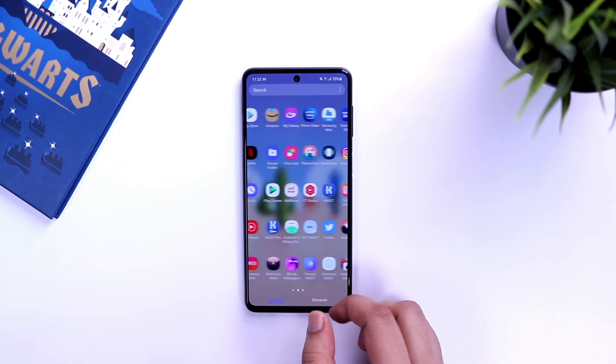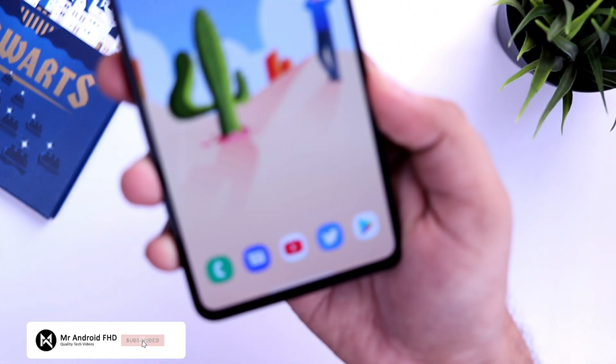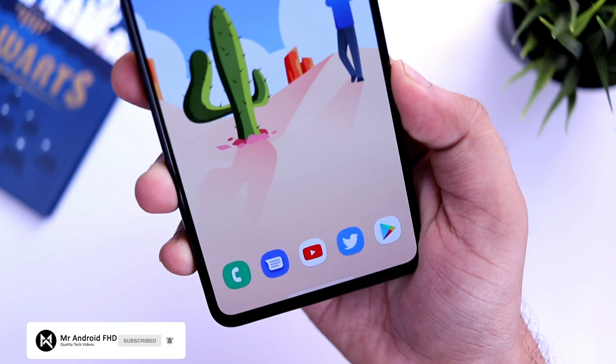So that's pretty much it — these are some very important settings that you need to change on your Samsung Galaxy M52 right now. If you liked this video, be sure to hit the like button and subscribe to the channel. I'm Mr. Android and I will see you guys in the next one.